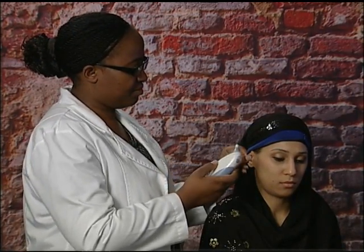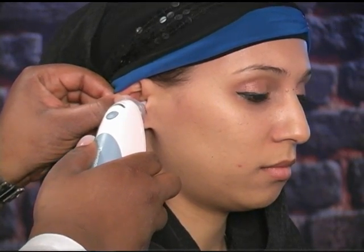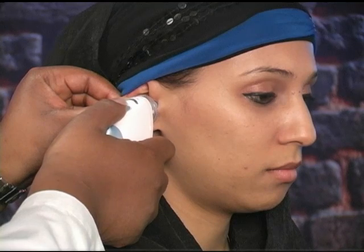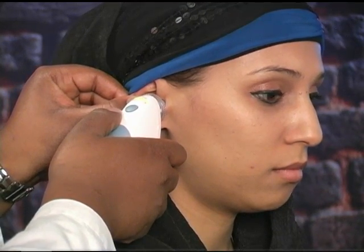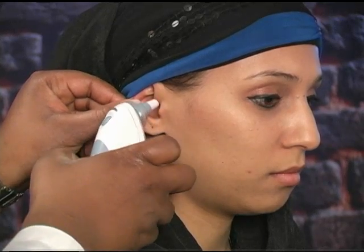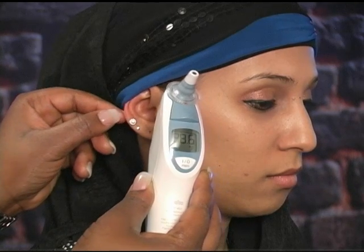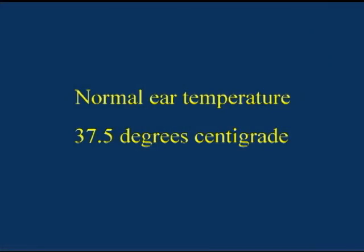When taking the ear temperature, first cover the tip of the thermometer with a disposable cover slip. Then turn the thermometer on. Then gently pull back on the ear and insert the tip of the thermometer into the ear canal, and then press the start button. Keep it until it beeps. The reading will be displayed on the thermometer.